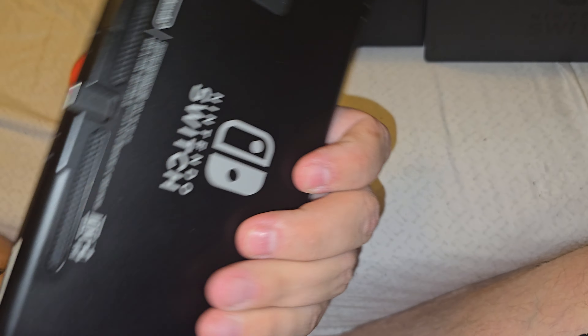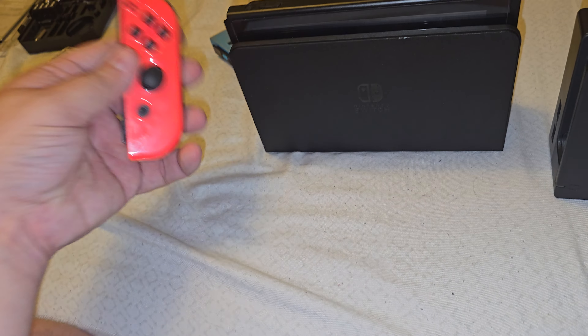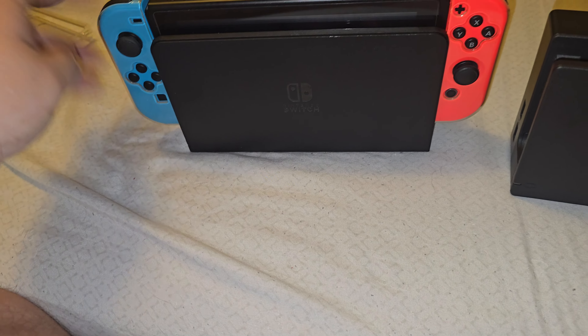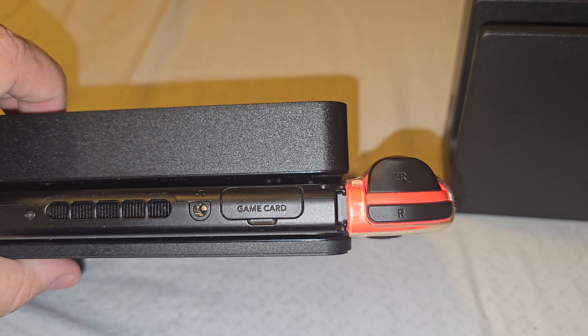I'll show you — it'll actually fit if I take the case off. There we go. Now you can see, with the case off the Nintendo Switch, it fits right in the new dock. I've already used it for a while so I know it has good communication with it. The controllers still have the rubber sleeving on them, but as you can see it fits in there perfectly fine — just without the case.